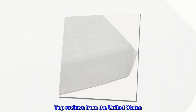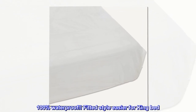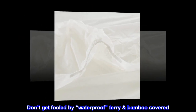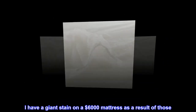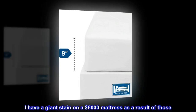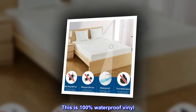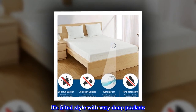Top reviews from the United States — 100% waterproof fitted style, easier for king bed: 'Don't get fooled by waterproof terry bamboo covers. I have a giant stain on a six-thousand-dollar mattress as a result of those. This is 100% waterproof vinyl.'